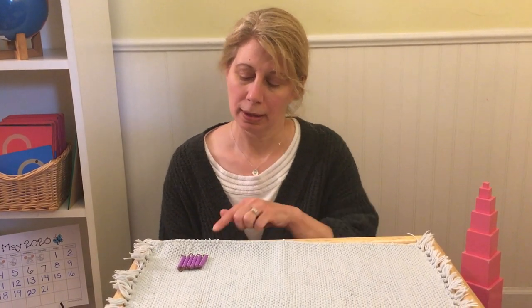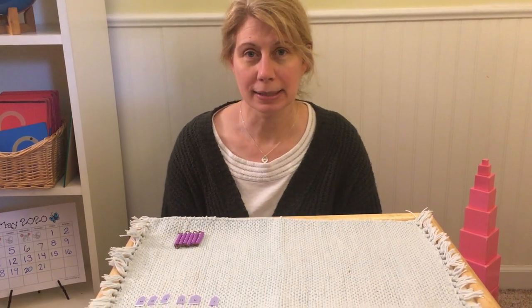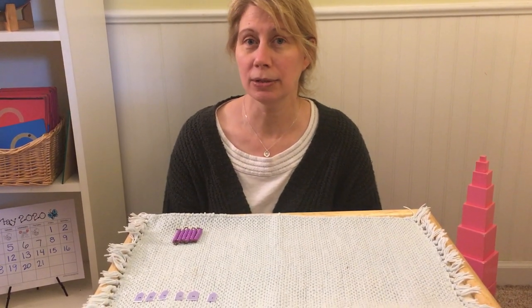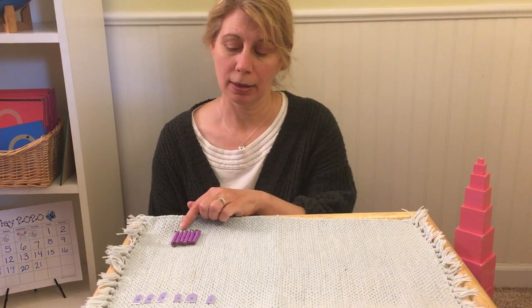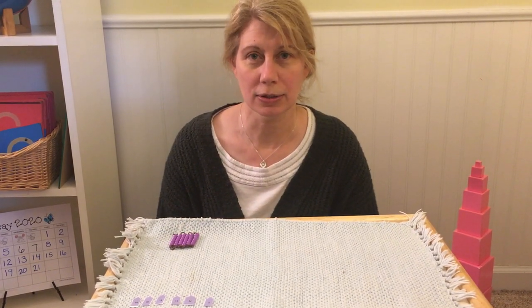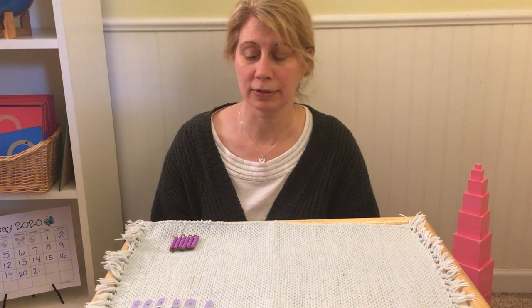Hello! I'd like to show you how to count a bead chain. My bead chain is made of plastic, some are made of glass beads, or you may have paper beads to make a chain. This is the short chain of six or the square chain of six.